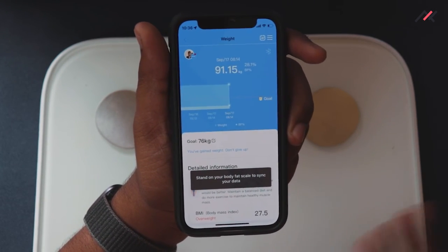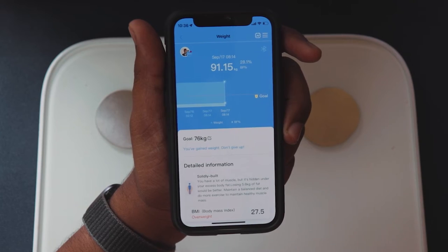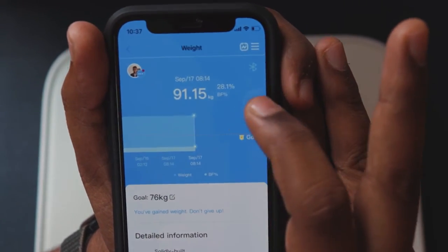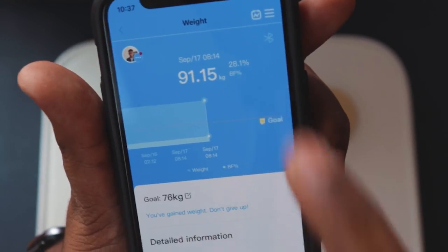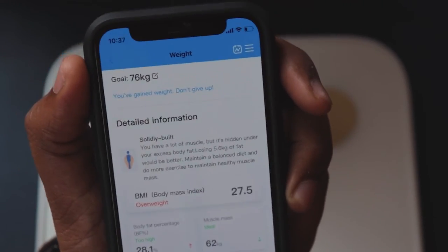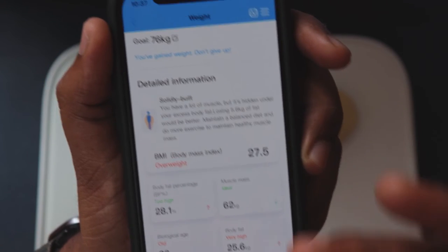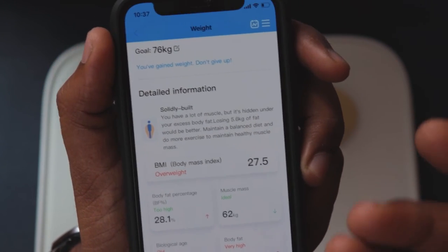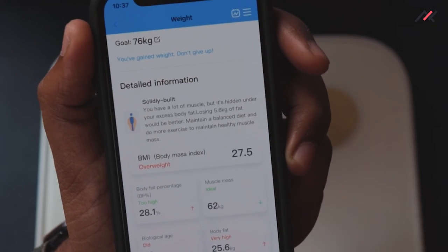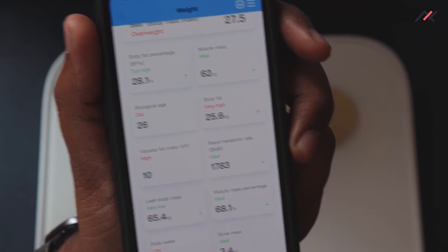You can view all data by date and track your progress clearly. For people working out daily, this is very useful. My last recorded weight was September 17th at 91.15 kg with 28% body fat, which is quite high. The app shows my muscle mass is solidly built from earlier workouts, so it says I just need to clear the fat. Biological age still shows 26 though I'm 24.